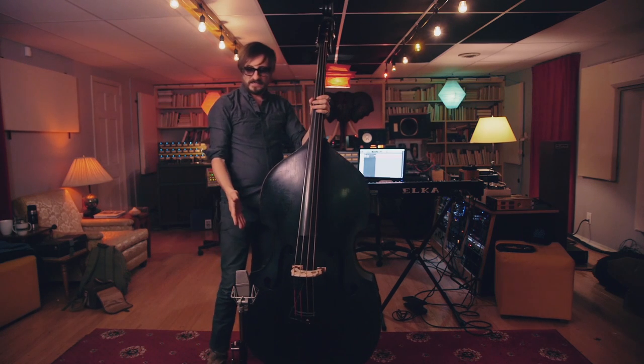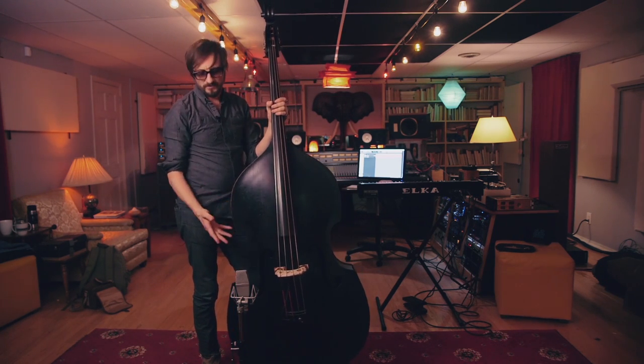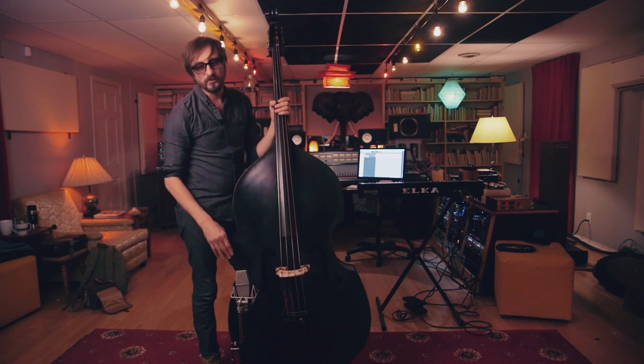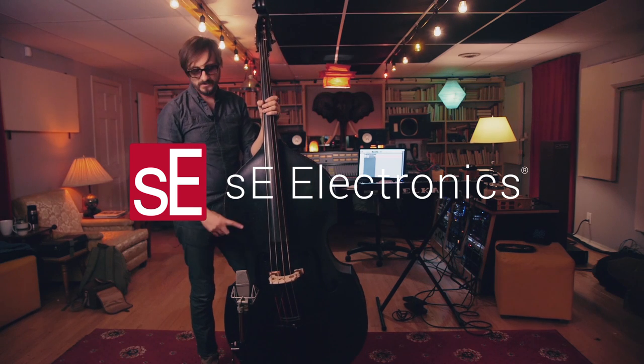For some reason this mic is perfect for upright bass and it's perfect for kick drum — it does low end really, really well. So it pretty much stays here any time I'm using an upright bass.